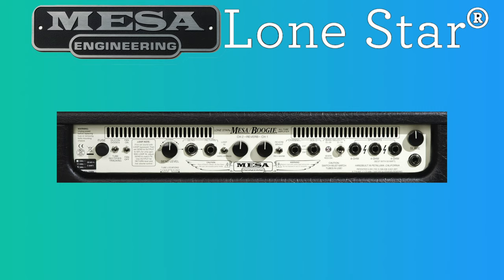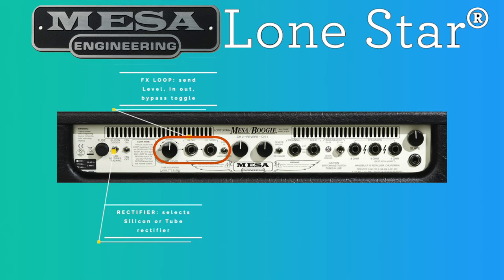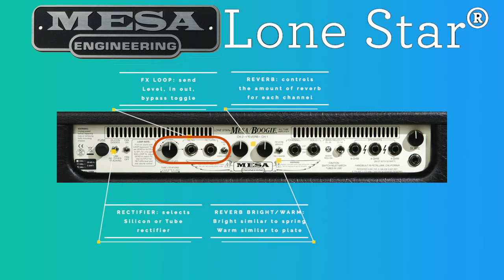On the back panel, first we have the silicon or tube rectifier toggle switch. Selecting diodes chooses the solid-state diode rectifiers, which deliver maximum power and headroom while tracking tighter and imparting a quicker transient response and bolder attack. The tube rectifier setting engages the 5U4 rectifier tube for a spongy, brown, old-school power clip. Then we have the FX loop section with the send level, the input and output jacks, and the bypass toggle switch to hard-bypass the FX loop. Then we have two knobs to control the reverb amount for each channel.